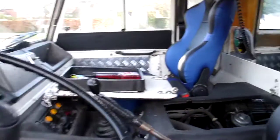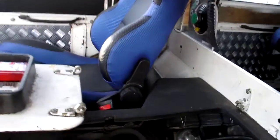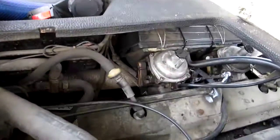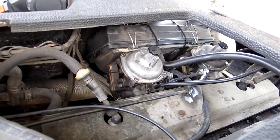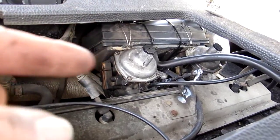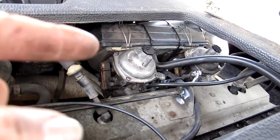Right, this is video two. I've taken off the engine covers. Under here I've had the carburetors apart and given them a clean, and fitted a new air filter.